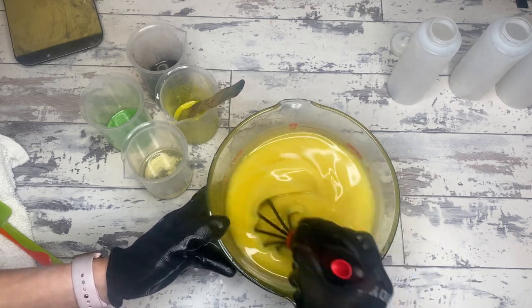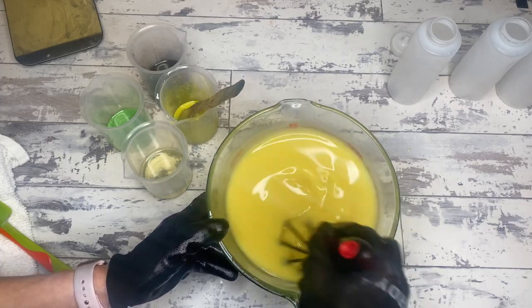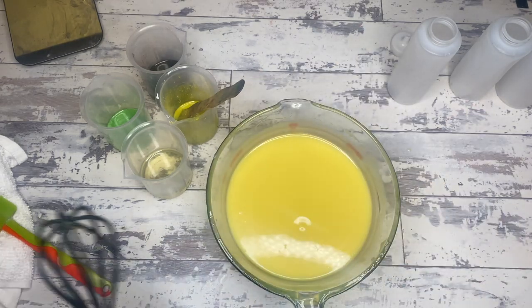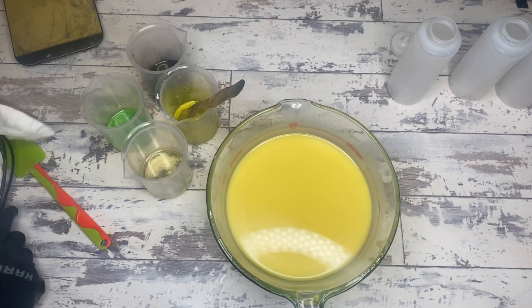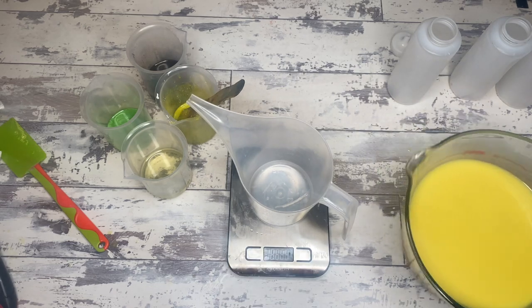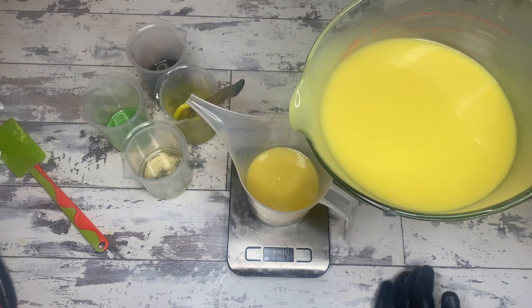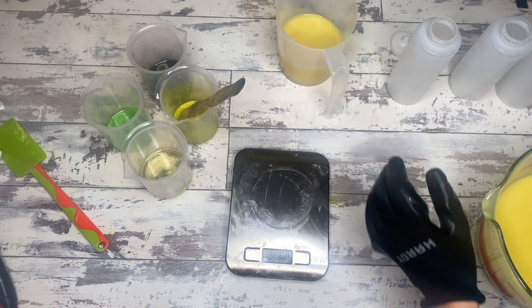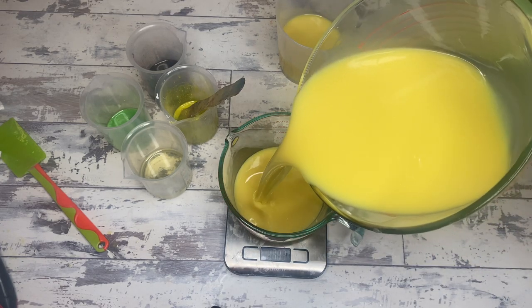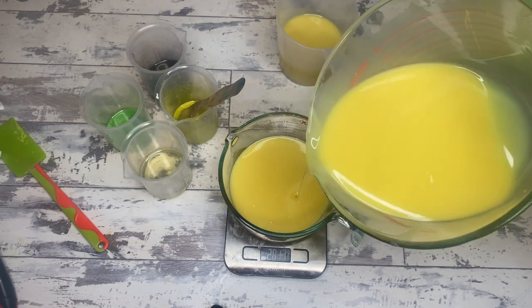I've actually shown you a dancing funnel on the channel before — the Norberta bar for the Harry Potter soaps line is a dancing funnel, and the scent blend that goes into that is Dragon's Blood, because Norberta, Harry Potter, dragon egg — all things. Dragon's Blood actually accelerates trace like crazy for me. I showed you in that video some tips and tricks and what you can do to continue working with the dancing funnel pour even if your batter gets thick. But as you can see, this batter is super thin — very thin. This is delightful.